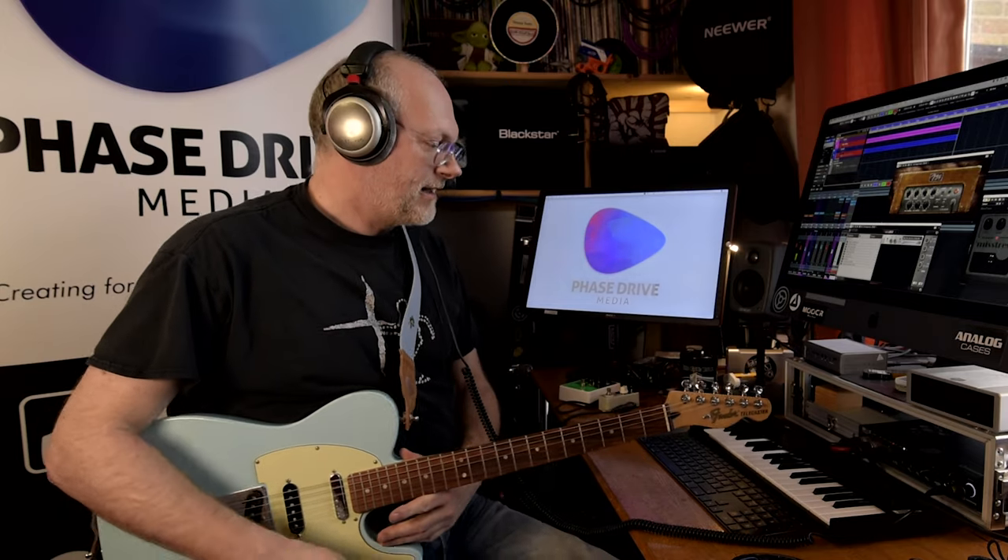Today we're looking at various flangers and doing a pedal versus sim test again. The reason I'm wearing headphones is so I can actually hear what's going into the computer properly and not have to listen to it again and comment later — to get a more accurate representation of what's being recorded. It doesn't come across quite as well on the monitors, so forgive me looking like I'm just coming out of the studio.